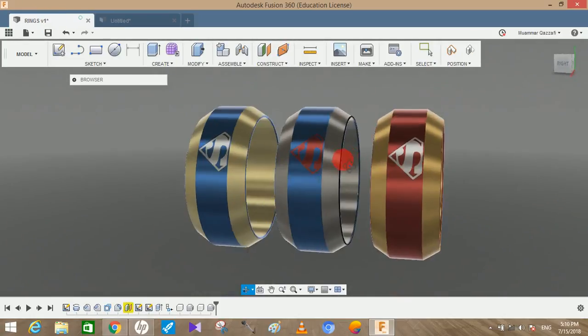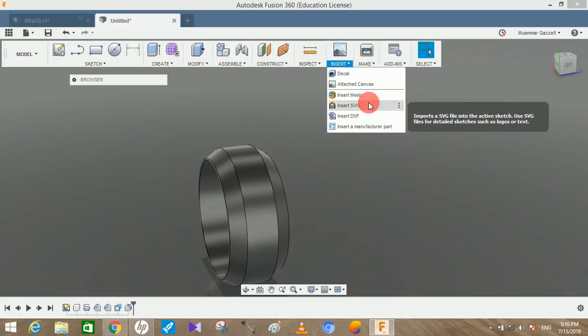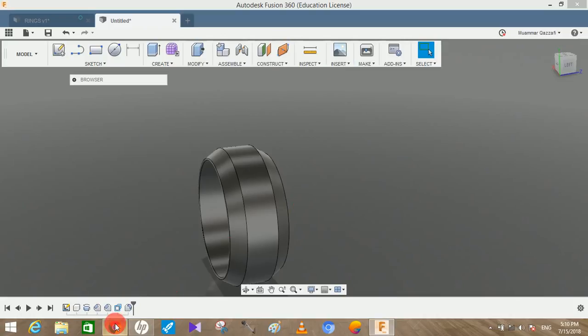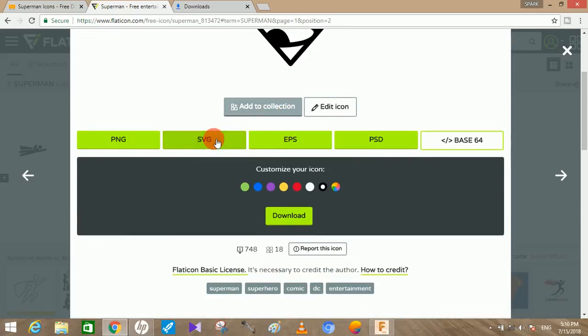Now we have to make the Superman logo. We're going to use an SVG icon — go to the Insert command and you'll see an option to insert SVG. SVG icons act as a sketch when inserted on any plane. I've downloaded the SVG icon from flaticons.com, which is free. Search for Superman there — they have millions of icons. Download it and make sure you select the SVG format.